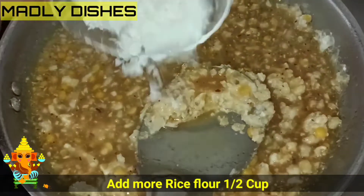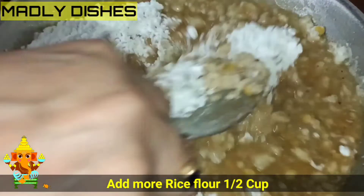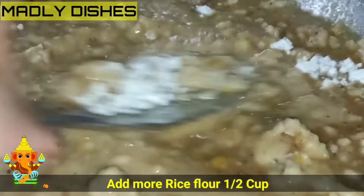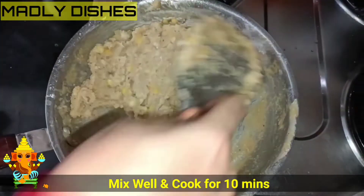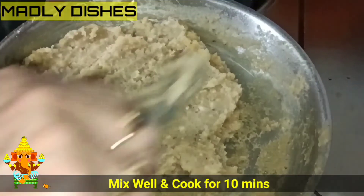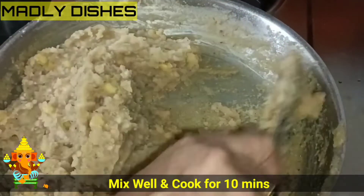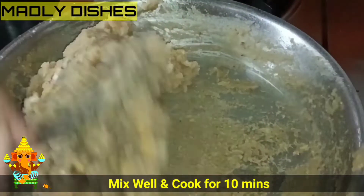We will mix it in half a cup and mix it in a little bit.